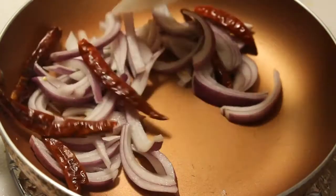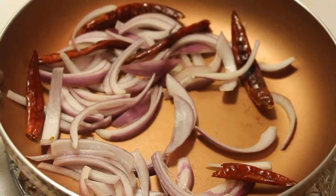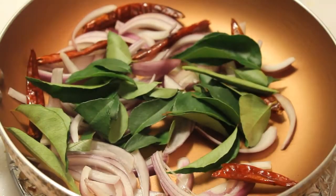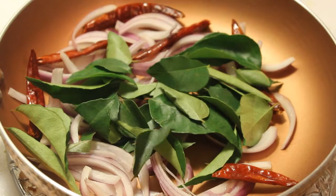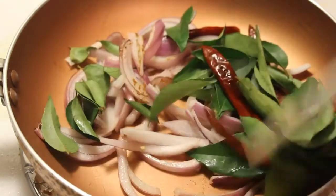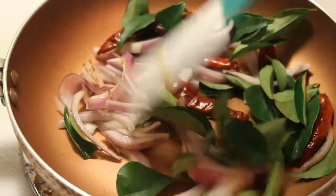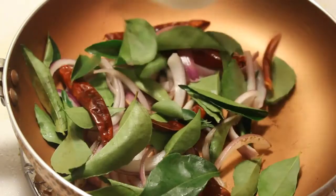Add 1 bowl of curry leaves. First, wash the curry leaves and dry with tissue paper. Mix everything together.